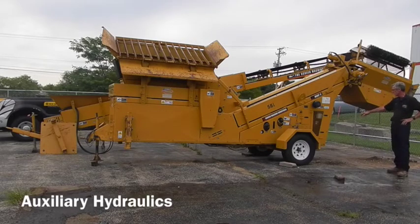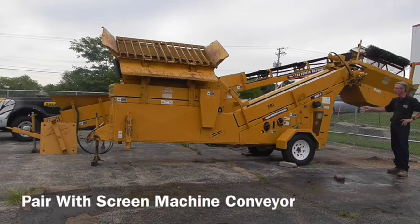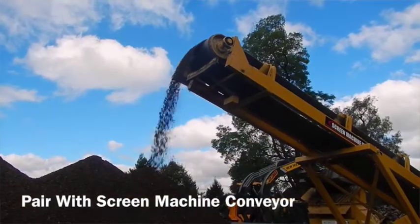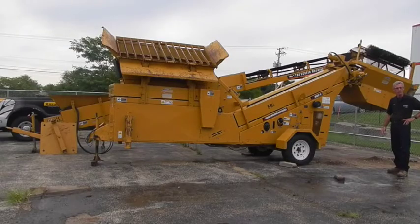This particular machine is also equipped with auxiliary hydraulics at the back, to run the optional companion conveyor that most people use with this machine. It helps you stockpile the material and be more productive.